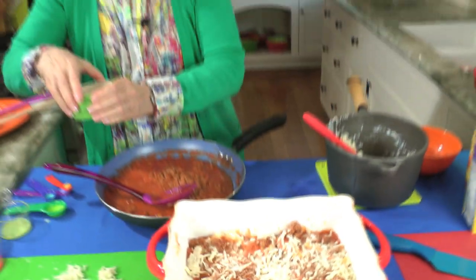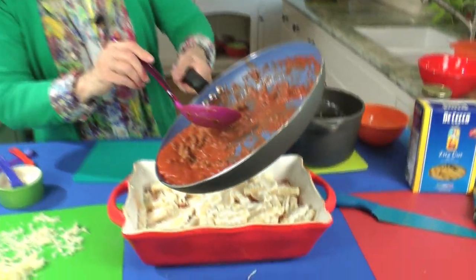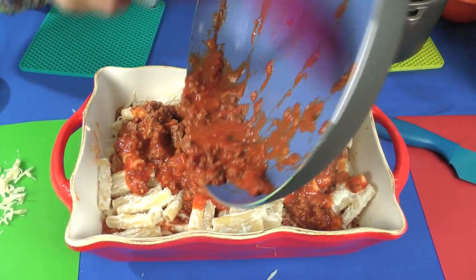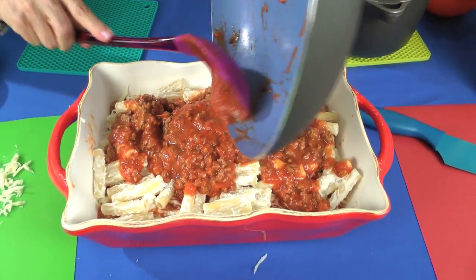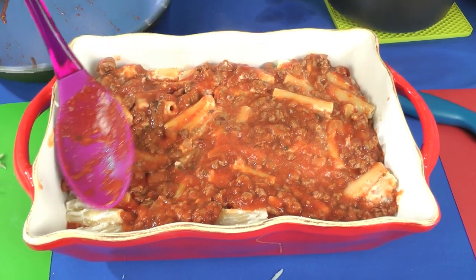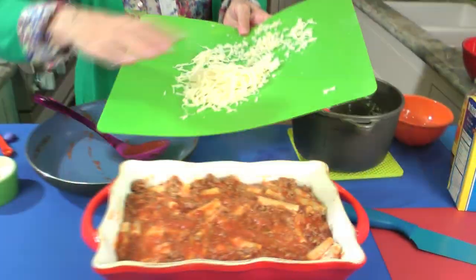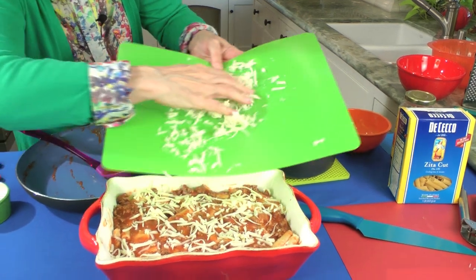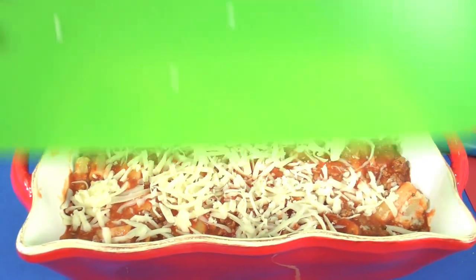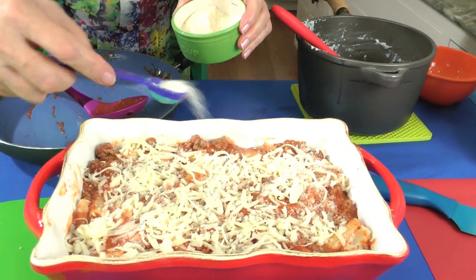We do this two more times and it's ready for the oven. There's the last layer of noodles, the last layer of sauce on top. Get all your sauce — that's why these silicone spoons are so good. Kind of mush it around a little bit. Any pieces of pasta that are sticking up, try to cover them because they will get dry when you bake this. Here's the rest of the mozzarella — this is going to give it that nice cheesy top. This is everything that goes into lasagna, by the way. Then the two final teaspoons of parmesan, and now it's ready for the oven.